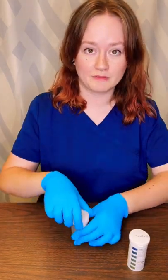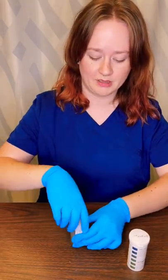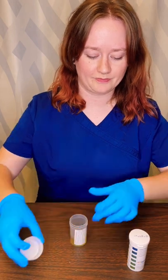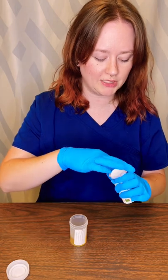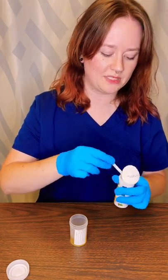Dipping urine, super straightforward. Got my urine, gonna open it up. I have test strips. This particular kind only does pH, but there are different types of dipsticks that measure different things like ketones.